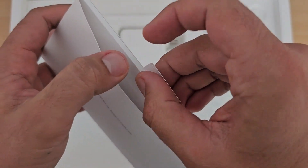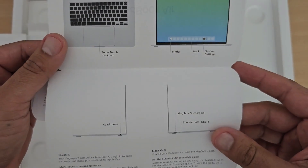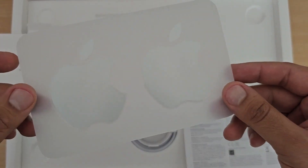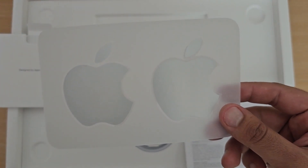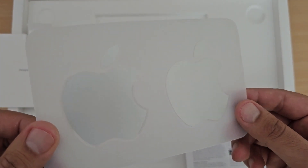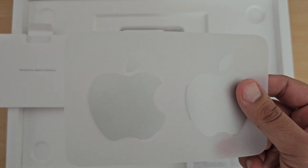The unboxing experience of Apple products is always very good. You get MacBook Air documentation — a quick start guide and a little more documentation. You also get silver-colored Apple stickers. As everyone knows, the stickers match the color of your MacBook, so you get silver stickers with the silver MacBook. The sticker quality is next level.